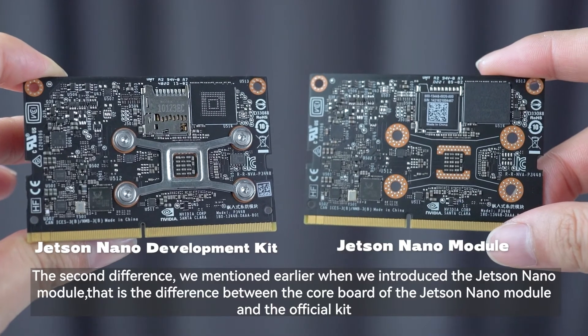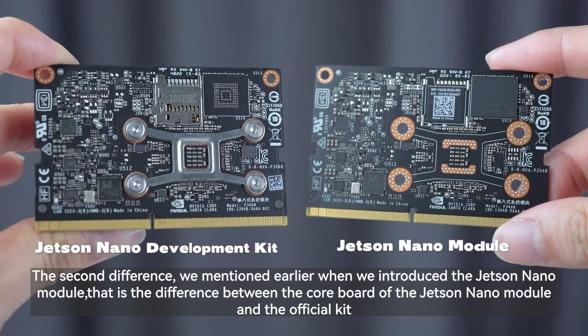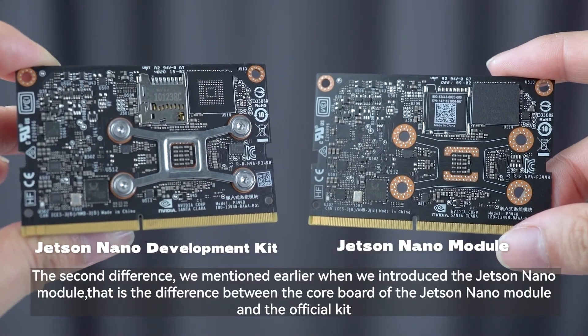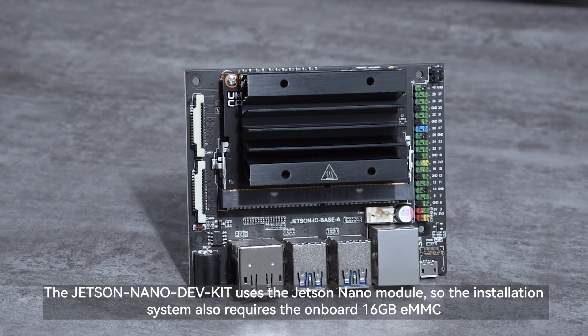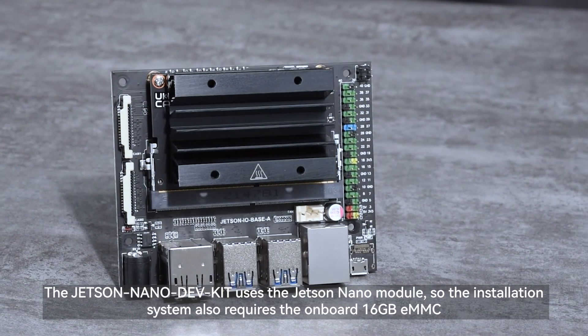The second difference was mentioned earlier when introducing the Jetson Nano module — that is the difference in storage between the module and the official kit. The module uses a 16GB eMMC for the system, while the official kit uses a TF card. Since the Jetson Nano DEVKIT uses the Jetson Nano module, the system is also installed on the onboard 16GB eMMC.